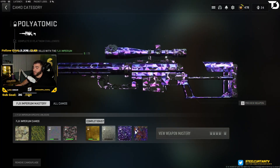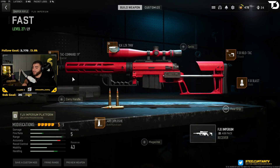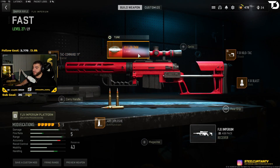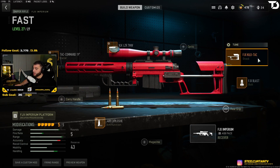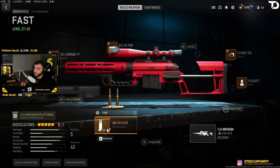I still don't have Orion on it but we're working on that, we'll get there eventually. This is the class setup: for the barrel we got the TAC Command 19, for the laser we have the VLK Laser, for the stock we have the FJX Kilo TAC, for the bolt we have the FJX Blast, and for the ammo we have the .408 Explosive.